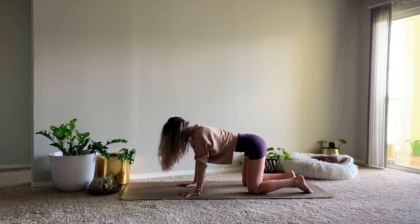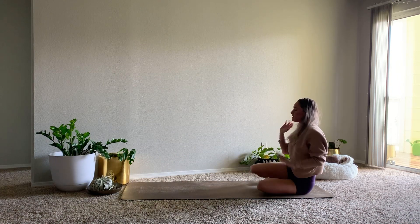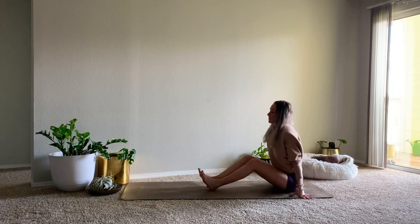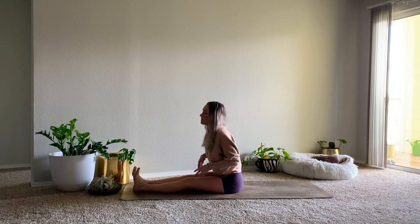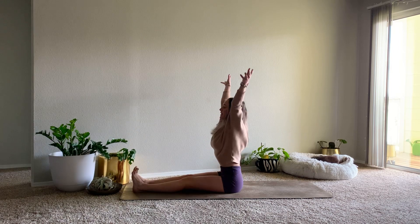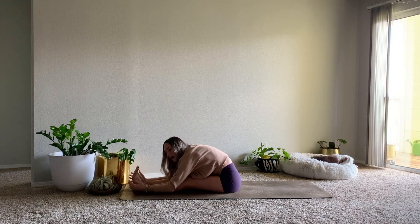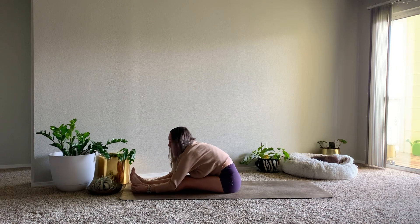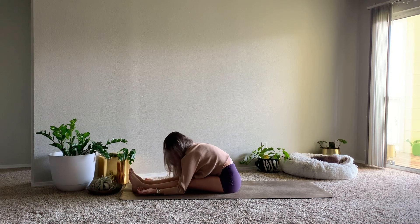From your tabletop pose, we'll go ahead and sweep the legs out in front of us, reaching the feet to the top of the mat. Inhale, sweep the arms up, and exhale, forward fold. It's okay if you round through the back. You can make this active by reaching for the feet, or more relaxed, just let the arms rest down by your side.